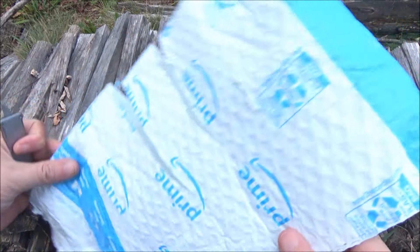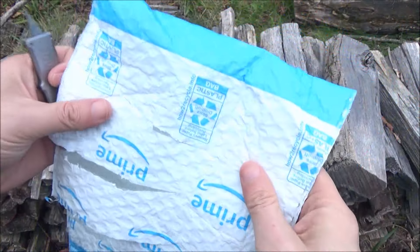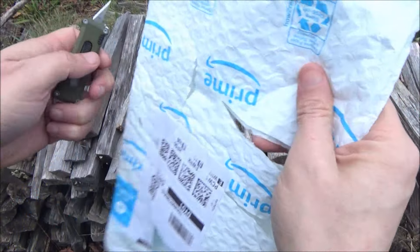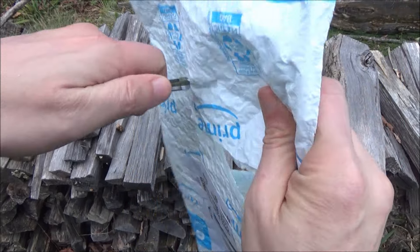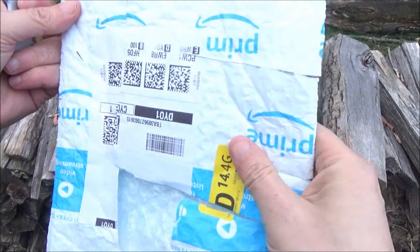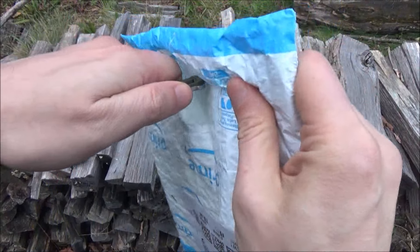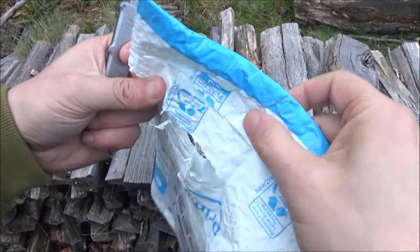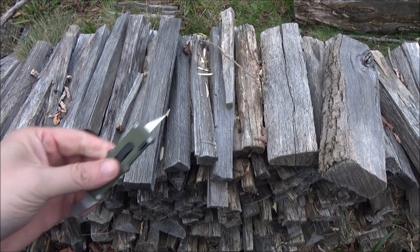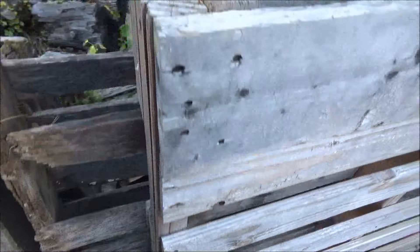Okay, I have a bubble mailer right here. I already opened it and tested this on it, but just so you can see — this will just shred a bubble mailer. So regarding just opening your mail and stuff like that, it handles that well.